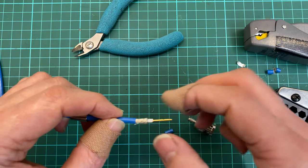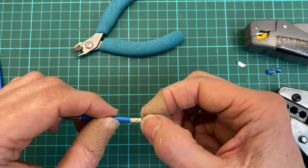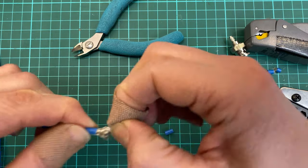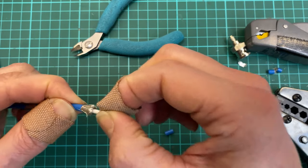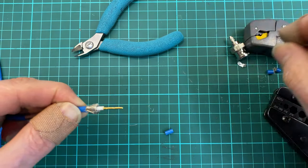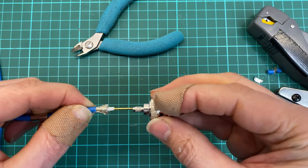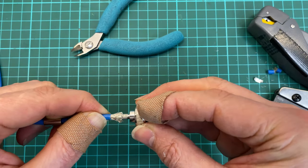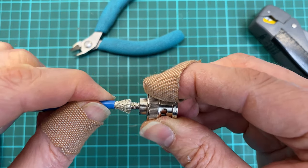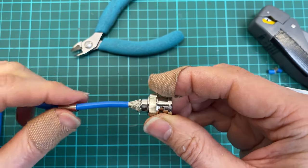You grab the white plastic in the core and you gently rotate it like so — create a bit of a cone. Now it's very easy to slide that in until you hear a click. Now it's stuck.